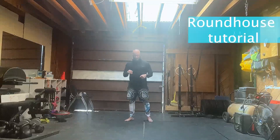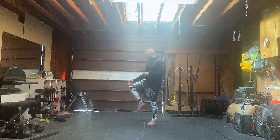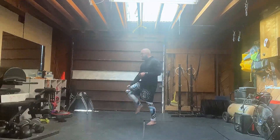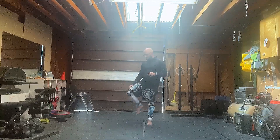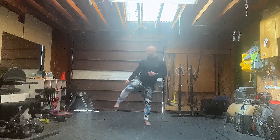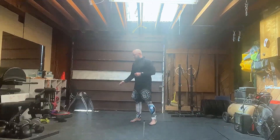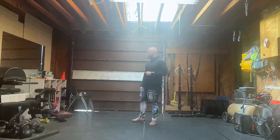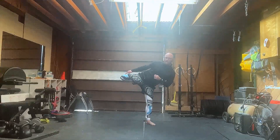Today's tutorial, let's go back to kicks. I want to talk about the roundhouse. The roundhouse is another hinge kick — it's coming off of the knee. The way I like to think about kicks, we have two styles: hinge kicks that come off the knee, and thrusting kicks that come off our hip. The roundhouse is basically a front snap kick switched over on a 90 degree.